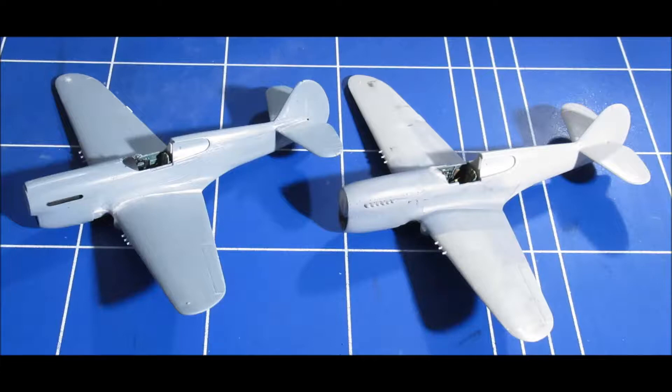You are watching Kit Cabinet and this is the comparison between the S.W.O.R.D and the Hasegawa P-40 kit in 1/72 scale.